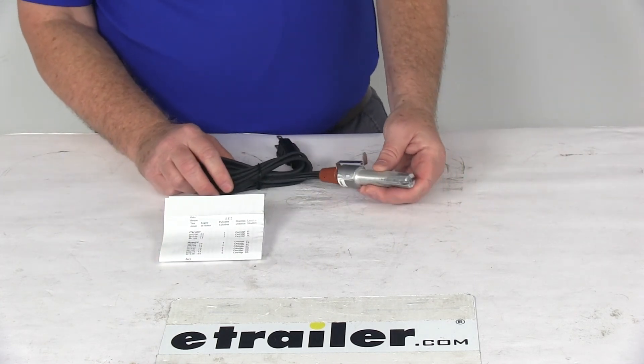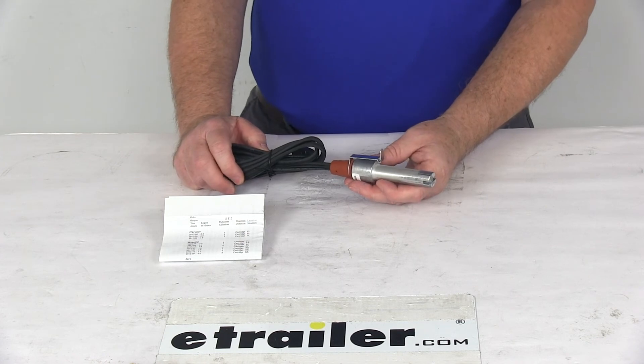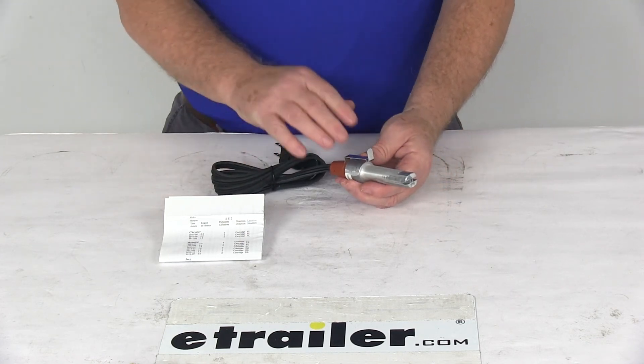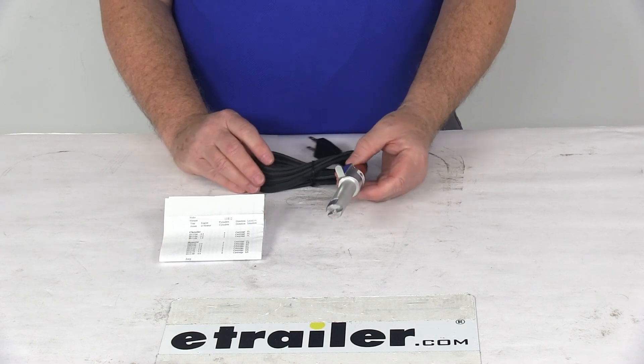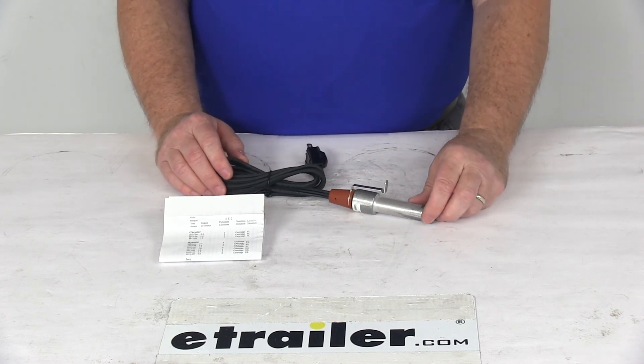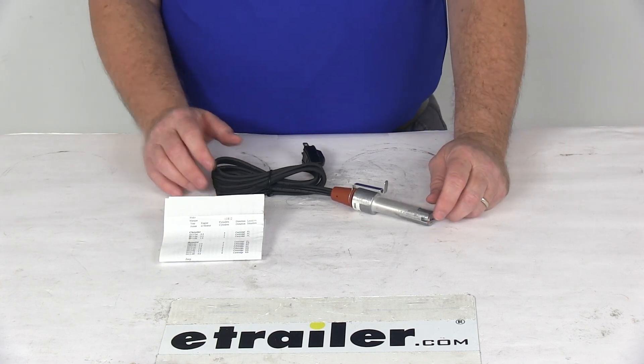Now this is CSA approved for Canada, and the part is made in the USA. Specs on it: the cord length is five feet, the wattage is 400 watts, and the amperage is 3.3 amps. But that should do it for the review on Kat's Heaters 400-watt cartridge style custom fit engine block heater.